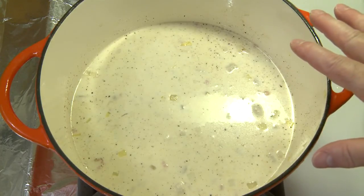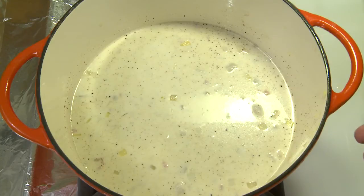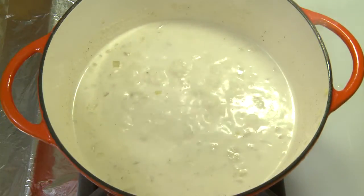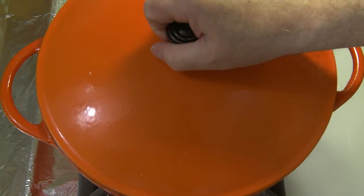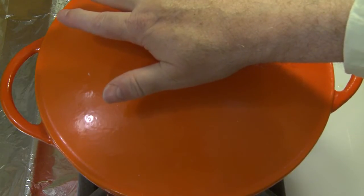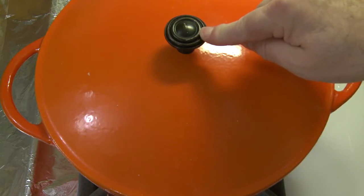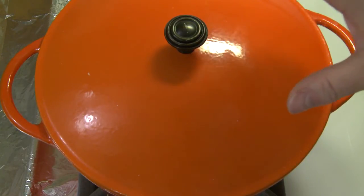I'll check it after three or four minutes. I want to see that the potatoes are cooked all the way through. The scallops will cook pretty quickly when this comes up to a boil. I'm turning the heat off under my chowder. I'm going to put a lid on and let it sit for at least an hour to let all the flavors meld together. I tasted that broth and it is, oh my goodness, so delicious.